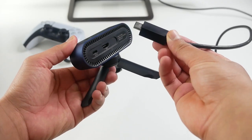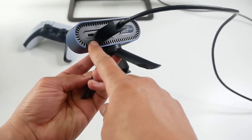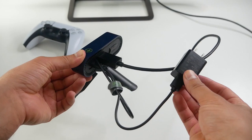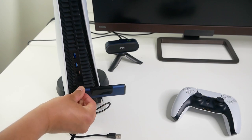Setup takes just a few minutes. The HDMI out on the receiver plugs into your TV. You also need to power the receiver — you can do that using the provided power adapter or simply plug it into a USB port on your TV. The transmitter plugs into your gaming console, so for the PS5,